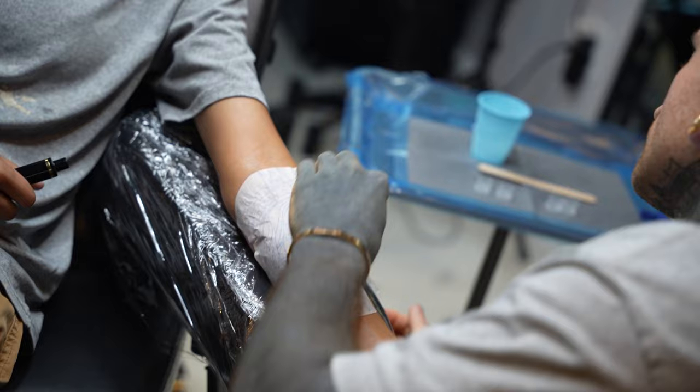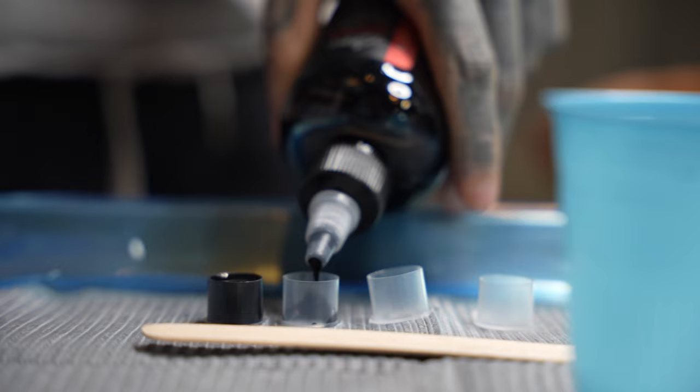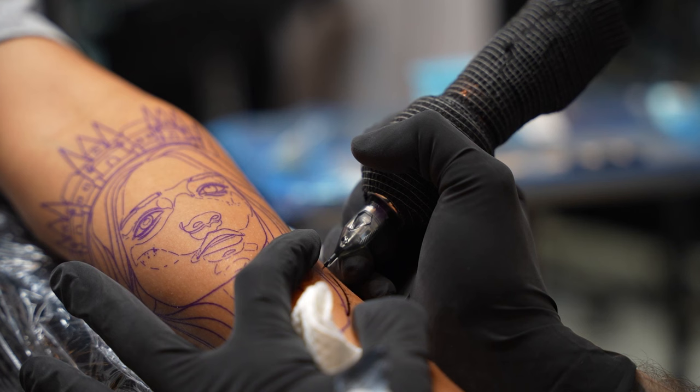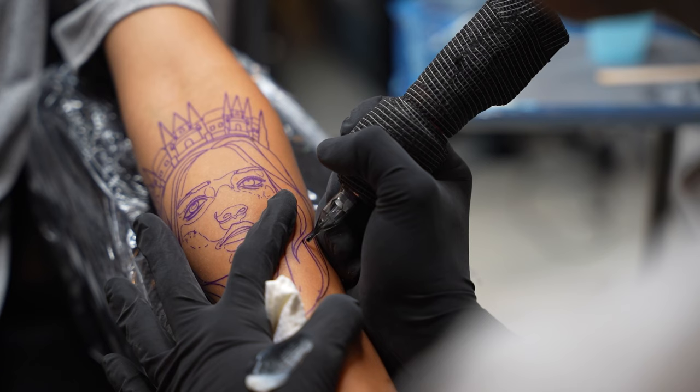Today I'm going to be working on a castle girl tattoo and we're going to be talking about line work. A castle girl is a girl face with a castle crown, or sometimes just a crown. Today she has a castle crown, and in most of this video we're going to be talking about line work.